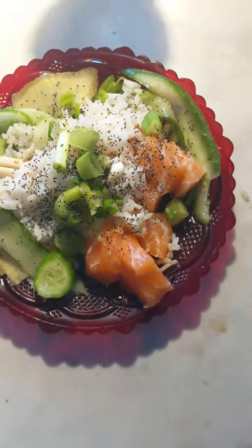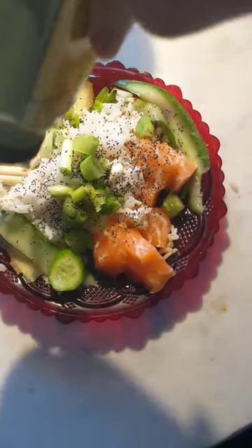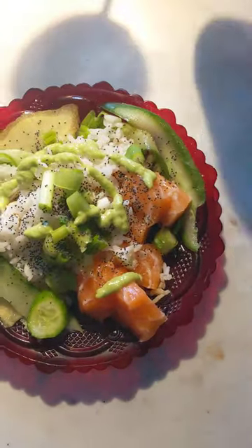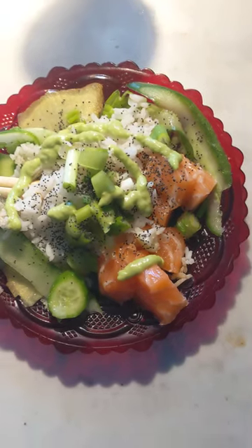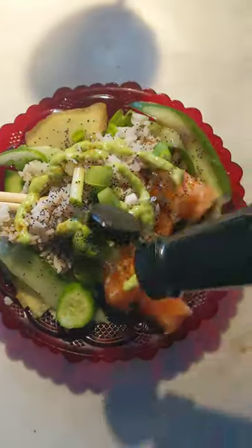So now I'm having my second dish, and guess what I'm going to do? I'm going to pour some wasabi around it, and some soy sauce — plenty of soy sauce.